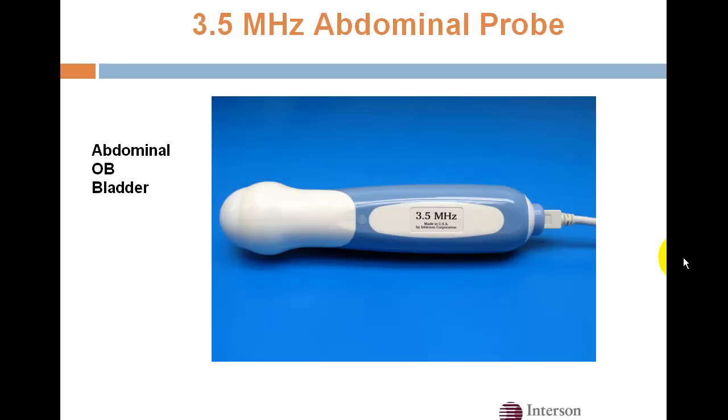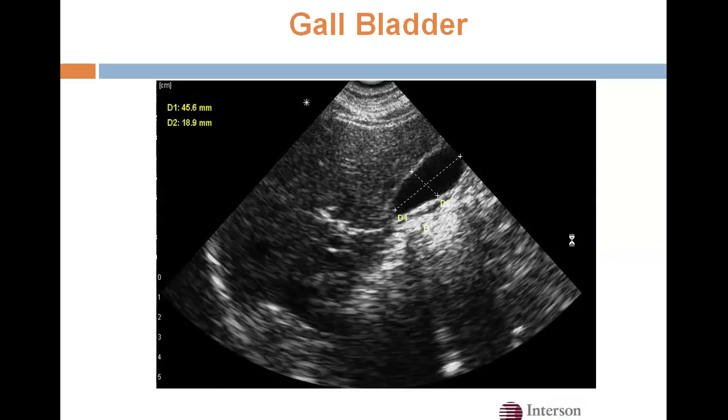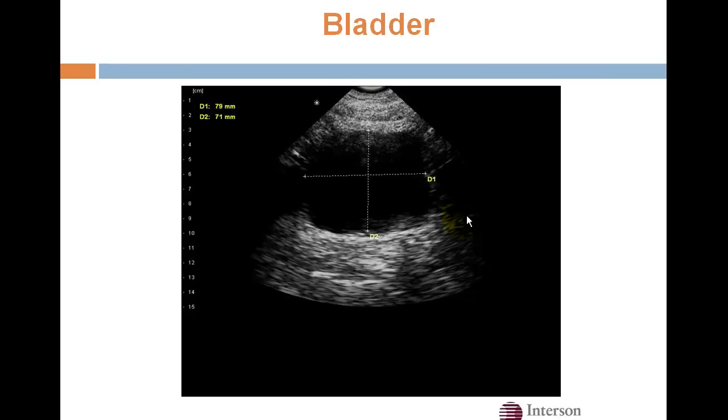This is our 3.5 MHz abdominal probe, which is optimized for abdominal scanning. Here is a liver and a kidney. We can actually do measurements — here are two measurements on the gallbladder. We can also measure post-void residual bladder volumes with our system and automatic calculation software.